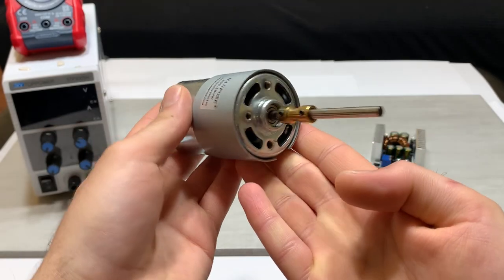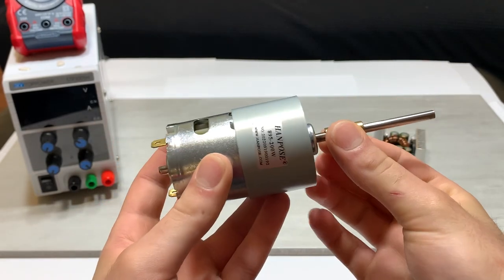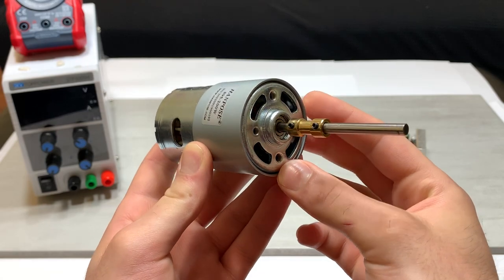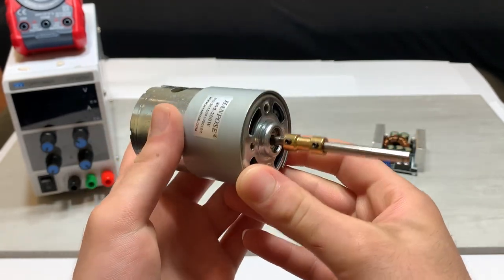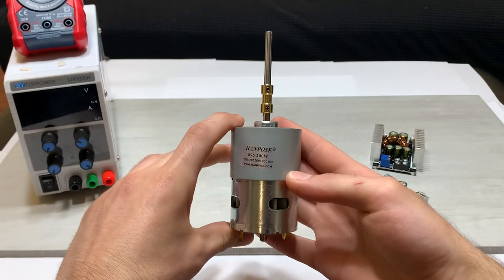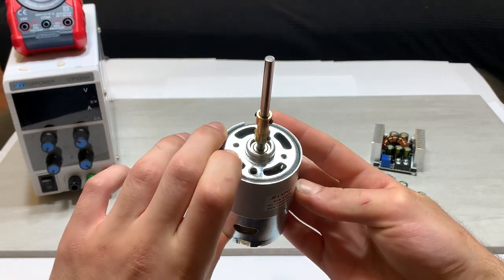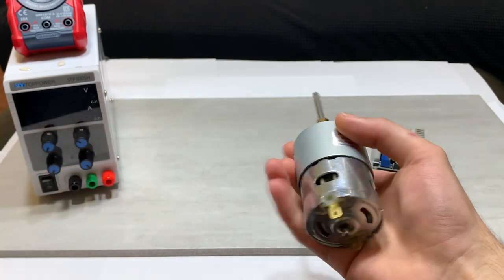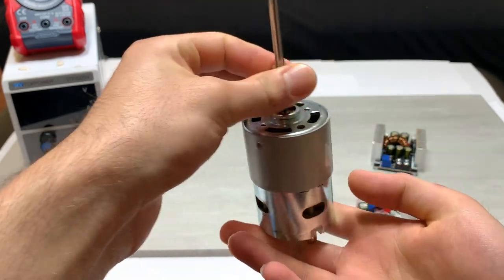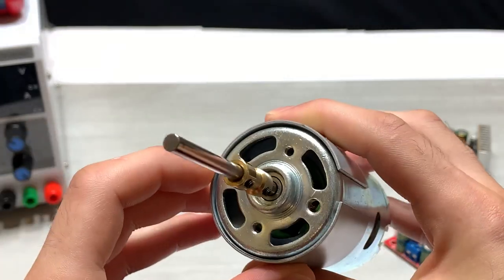This is probably the biggest motor I have ever held in my life. It has a 5mm shaft. It runs on 12 to 24 volts, producing 7.6 kilograms of maximum torque at 12 volts, and 9.8 kilograms of torque at 24 volts DC. At 12 volts DC max load, this thing can draw 16 amps of current. This motor weighs half a kilogram, and it is probably the most powerful motor I have held in my life. It comes pre-threaded with M4 and M5 holes.